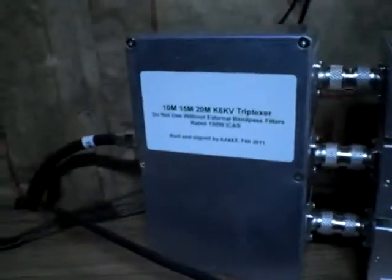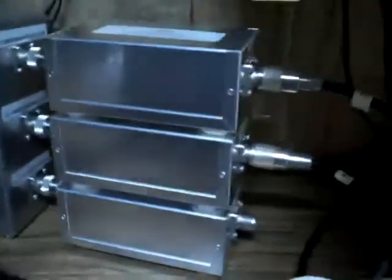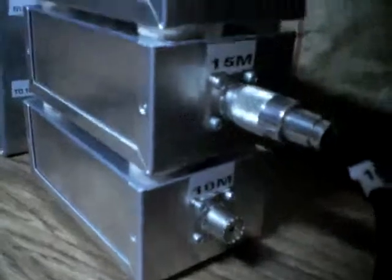Here's the triplexer box. Here's the coax input from the Yagi. Then we have three outputs from the triplexer feeding three individual band pass filters. The one on the top is for 20 meters, the second one for 15, and the one on the bottom for 10 meter operation.